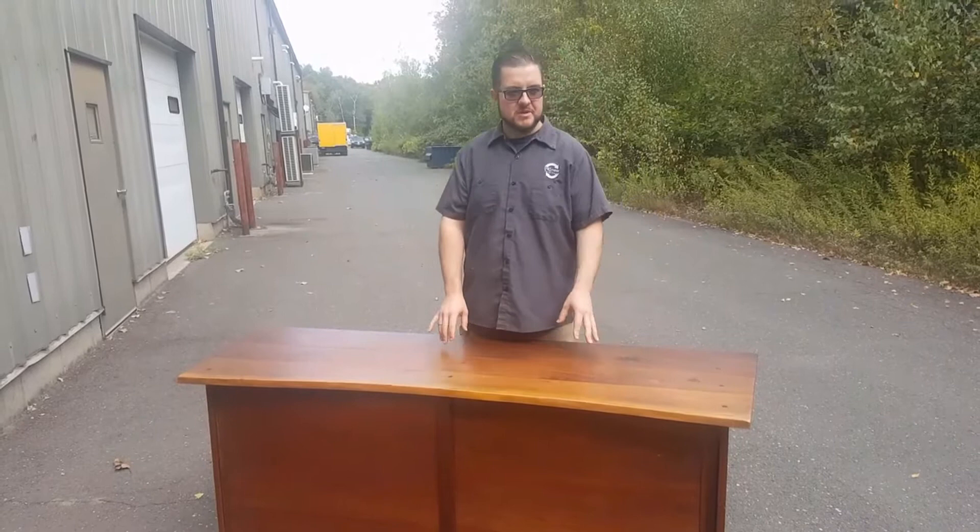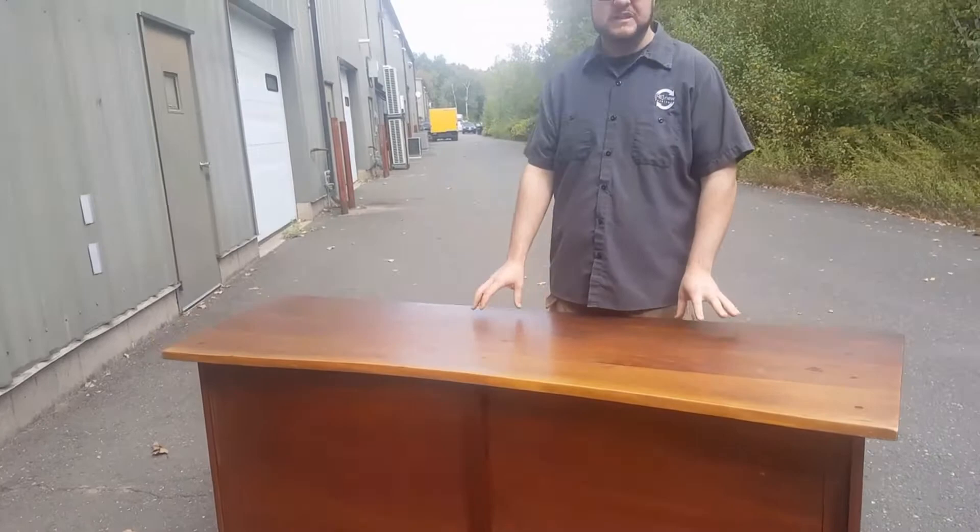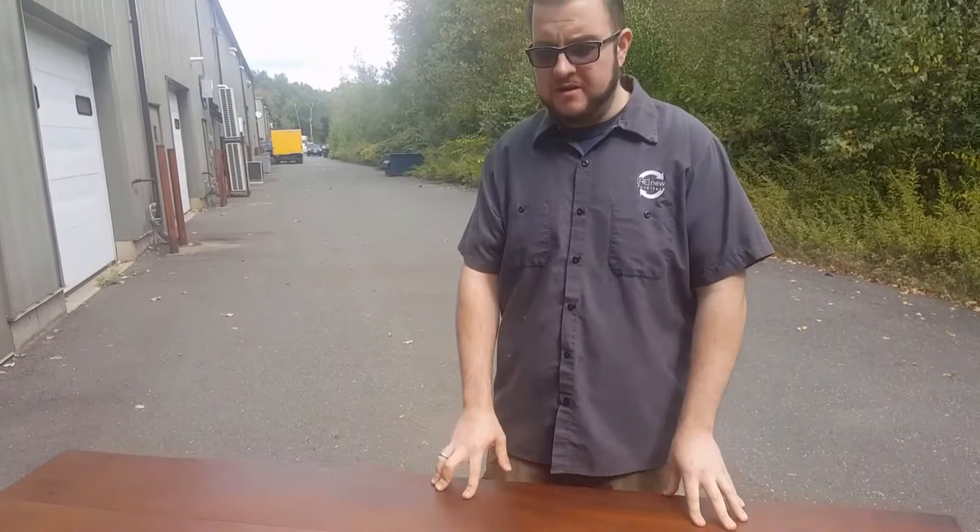Hey guys, this is Gary over at Furniture Refinishing by Renew. I wanted to discuss a really special project we're just about to start. This is a credenza made by George Nakashima. If you don't know George Nakashima, I recommend you look him up online. He made some just outstandingly beautiful mid-century modern furniture. He was Japanese-American and just did some awesome stuff.